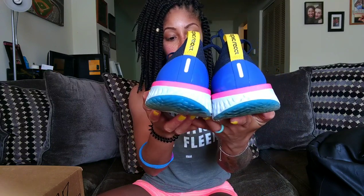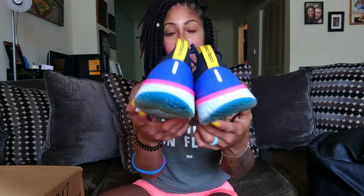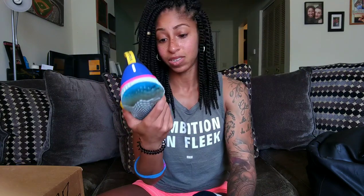I never got to really unbox the Epic Reacts for you guys, but they're amazing. If you don't have a pair, they just came out with new colorways again — I would advise you get some. But again, the Cheyenne is not the most friendly backpack to shove into a locker.